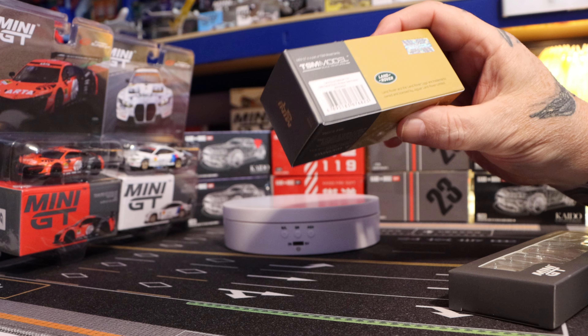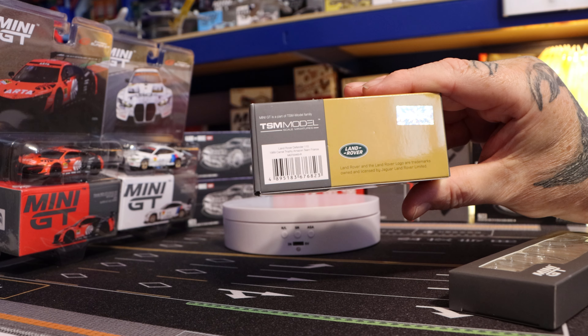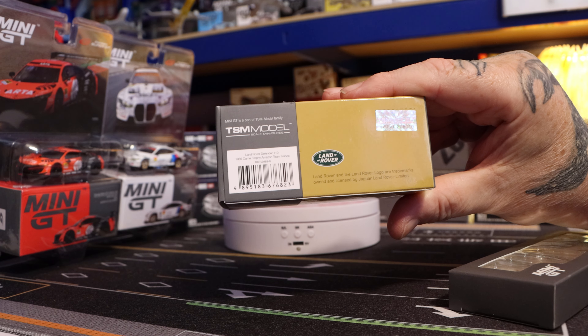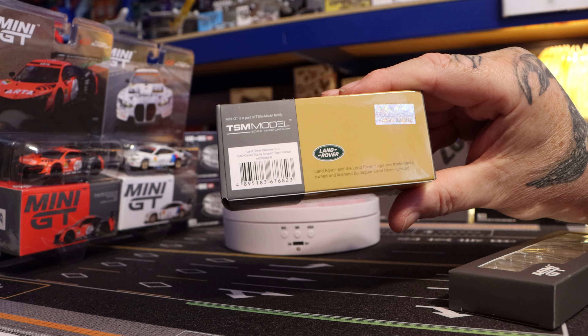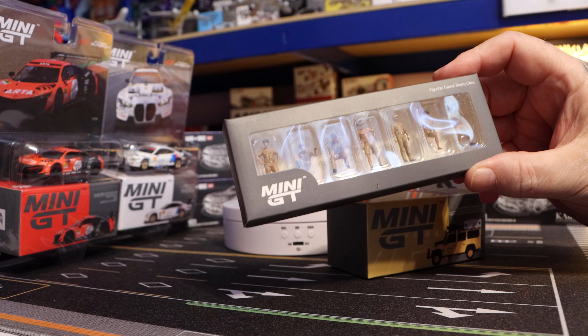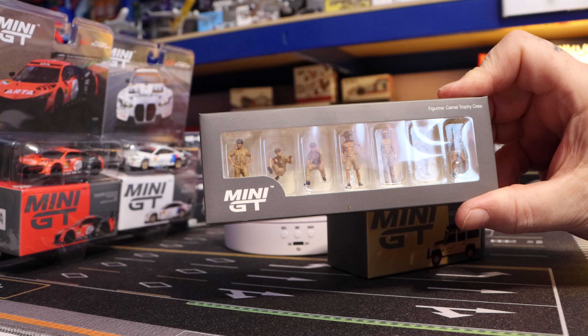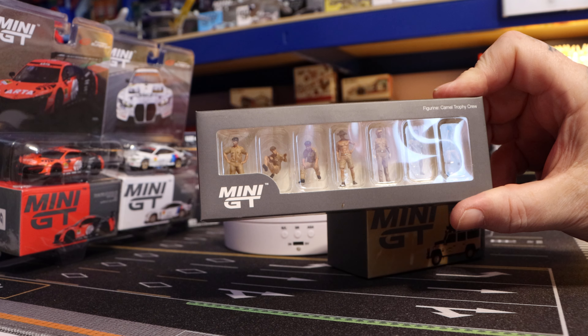I've not even took it out the box yet. Details on the left, authenticity sticker top right. And we're going to have a little look at these new figurines — Camel Trophy crew — that go with it.